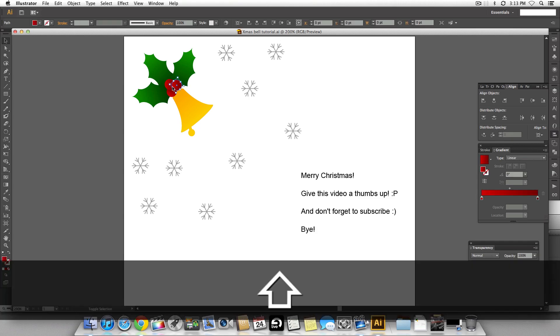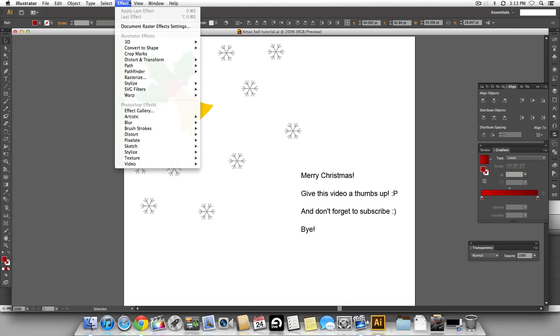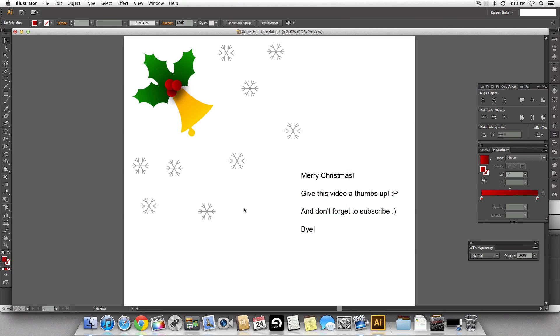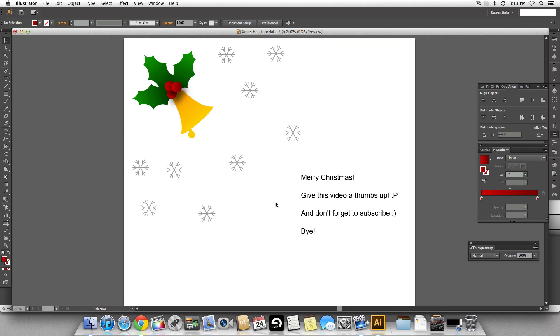One more thing — to make the cherries pop and give them more dimension, select the cherries, go to Effects and give it a drop shadow. Keep the opacity at about 57 to 60% so it doesn't look like it's very distant from the bell. That's it, I hope you like this video — bye bye!